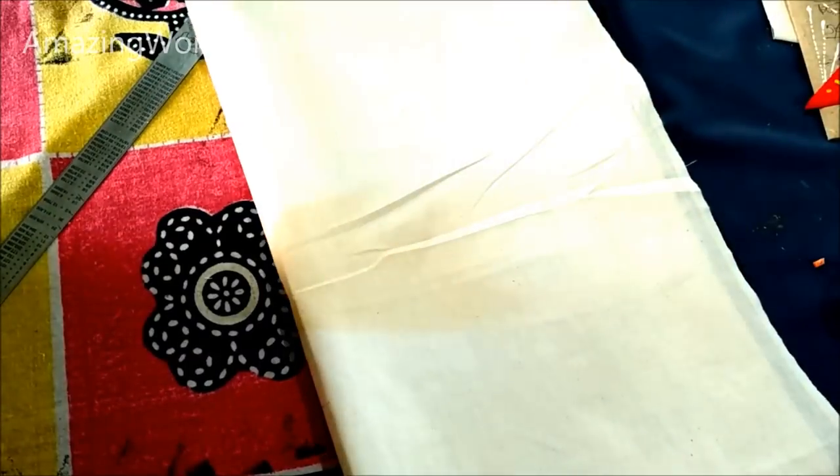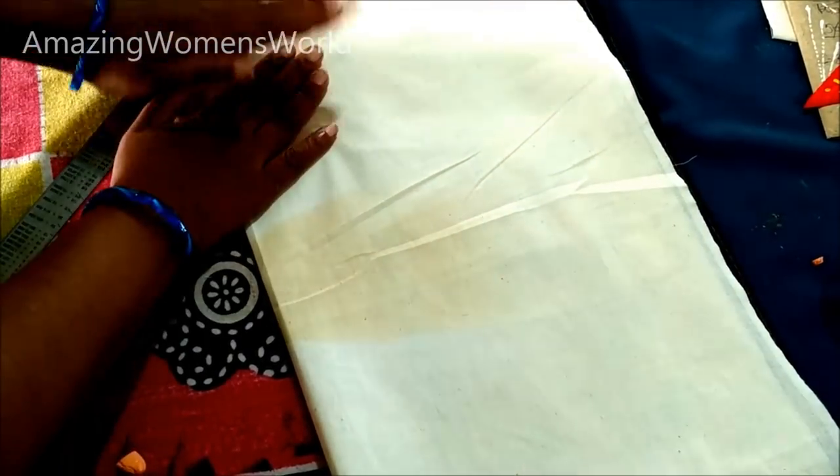Now unfold and fold it again, and slowly tap on the neck markings so that the neck design will be transferred to the other side.